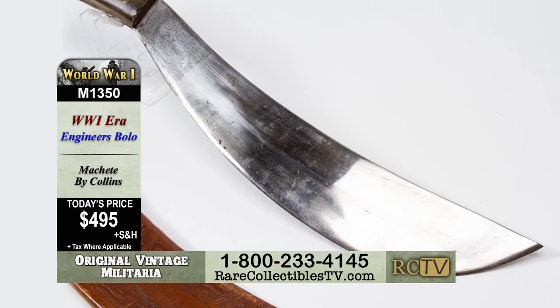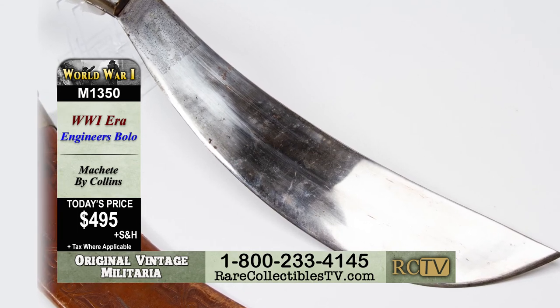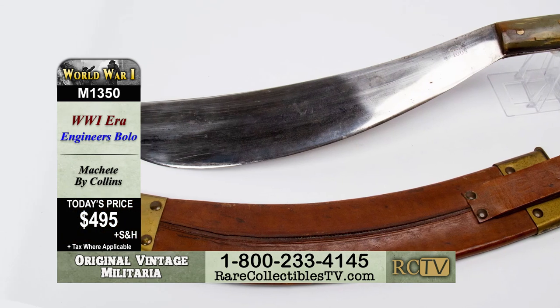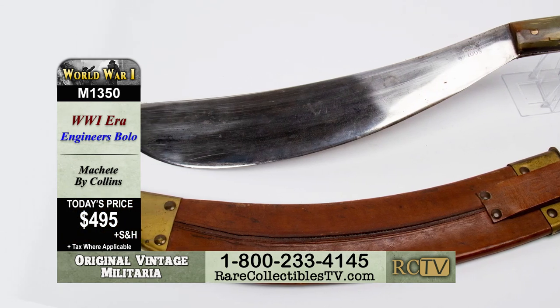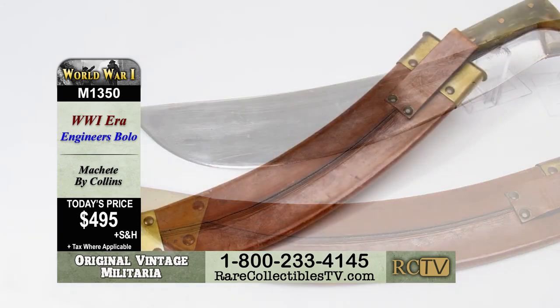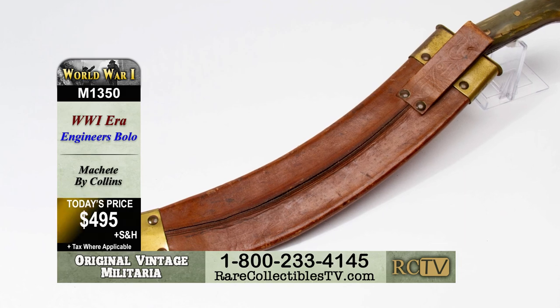This is item M1350, a World War I era engineer's bolo machete by Collins, for the collector-friendly price of just $495.